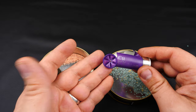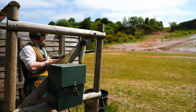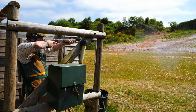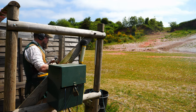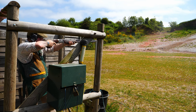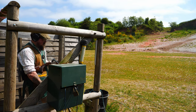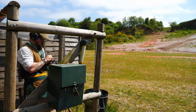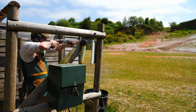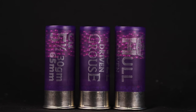We're going to take this down to Millroy Country Sports to give it a recoil test. So, what to say about these cartridges? The recoil's good, and with the copper-coated shot in the purple case, they certainly look regal.